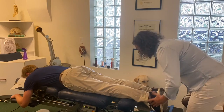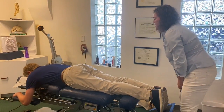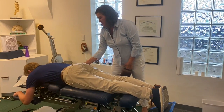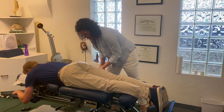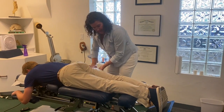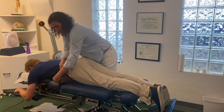His right leg is shorter than his left. And by bending his knees I can see that the right side of his ilium is rotating like my hand is doing. So what my goal is, is to put one wedge under his leg and another wedge at the front part of his pelvis.